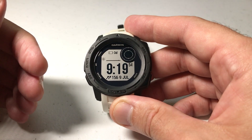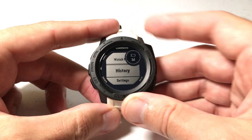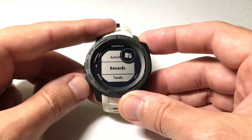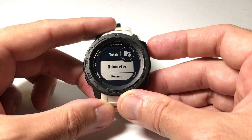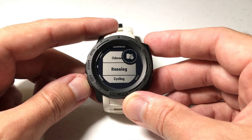Now what are we talking about with regards to totals? If we press and hold the menu button, we go down to history, we press GPS to select history, and then we arrow down to totals. Totals is basically just an accumulated distance and time that you've got in activities.